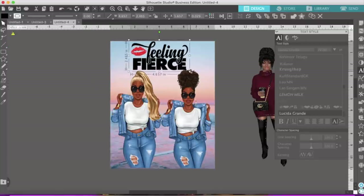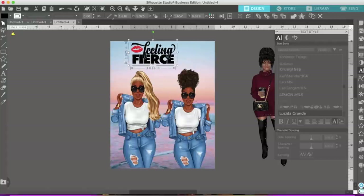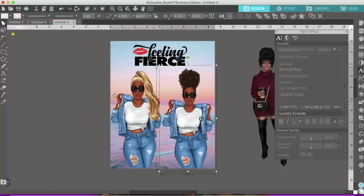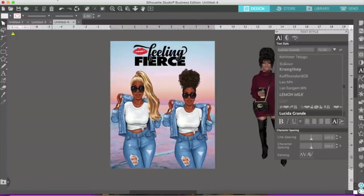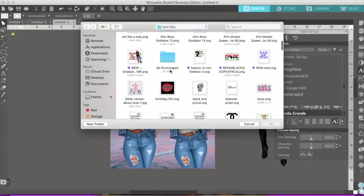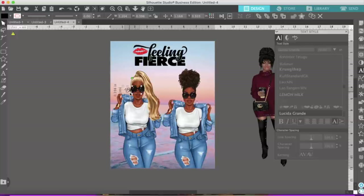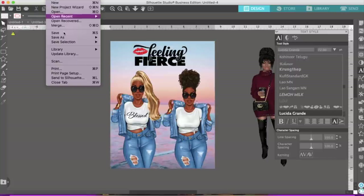So I don't have to trace that. Let me go ahead and make this smaller and put it right here. This is an interesting puzzle, isn't it? This would actually be a nice little cover for a notebook too. But I'm just making a puzzle today so you can see how you can put things together in Silhouette. Let's put some text on these ladies' shirts to make them a bit fancier. I'll go to File, Merge, and I'm going to put 'Blessed' on one of them.